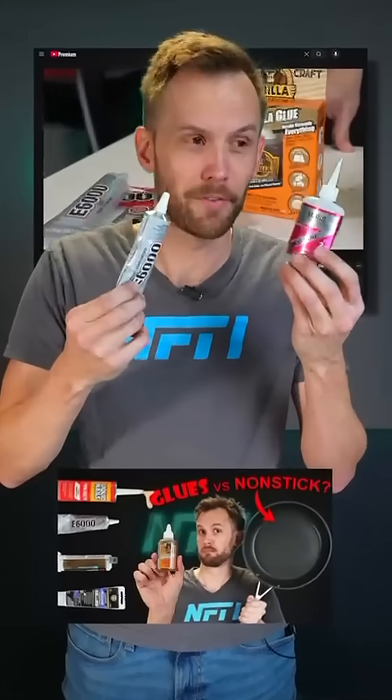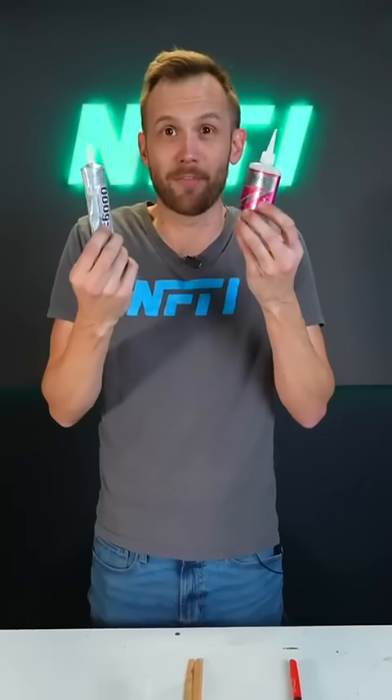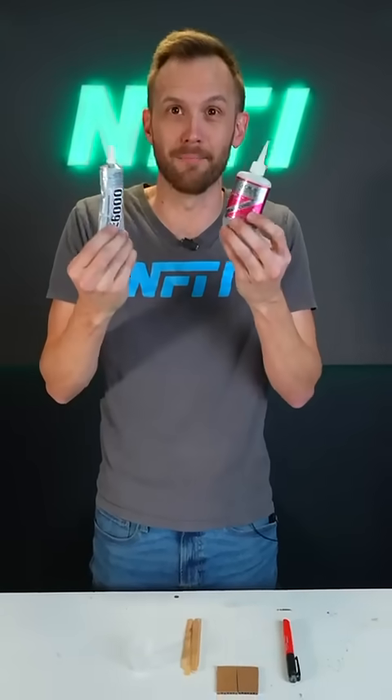What happens if we mix these two types of glue? Recently I did a video testing lots of types of glue versus a nonstick pan, and several people asked to see what would happen if we mixed some. So let's find out.